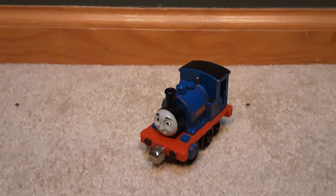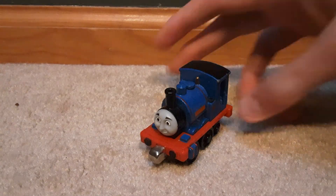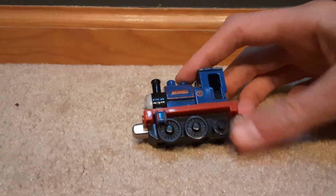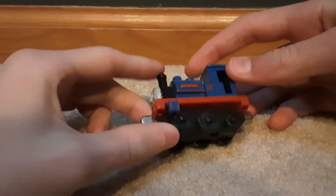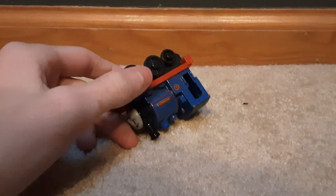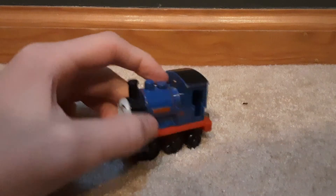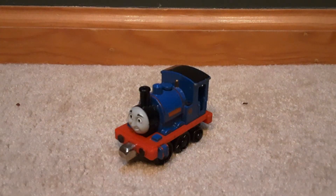There you guys have it — the review of the Take and Play Sir Handle. I think it's Take N Play based on the face; it looks CGI-like. Do you recommend it? I do. I just love the sand. There's a small wheel — why is that? I'm pretty sure he's supposed to have all small wheels. Maybe mine's a factory error or something. But if yours is like this, let us know. Anyways, we'll see you guys later. Bye!